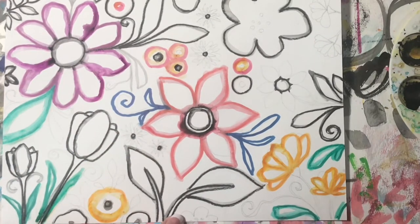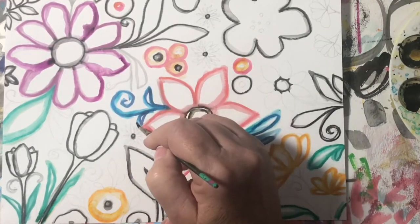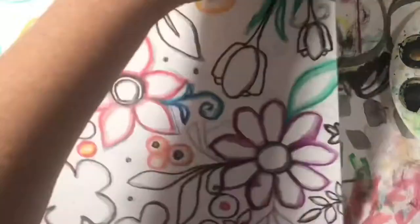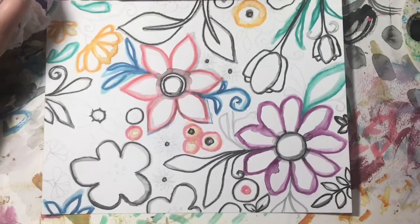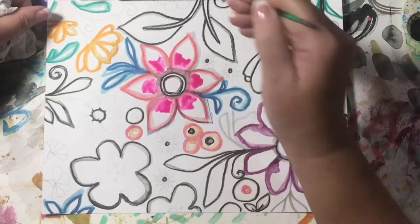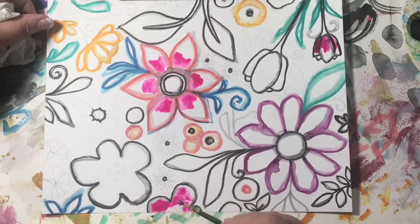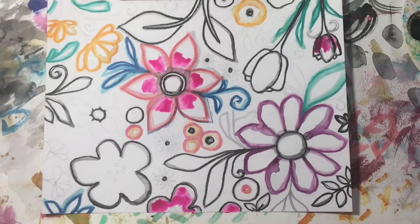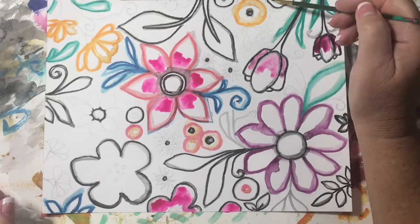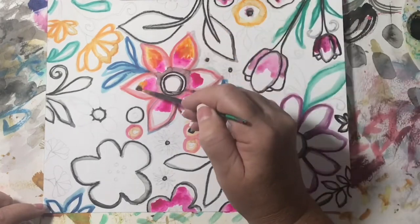I'm just blending them a little bit in a messy style — not going exactly over the lines, because later the different saturation is going to dry differently. You're going to get all these different opacities and transparencies just because of the way the watercolor dries. Then I can go over any area I want with my colored pencil — that's what I love about this.